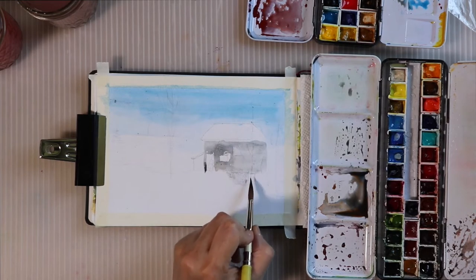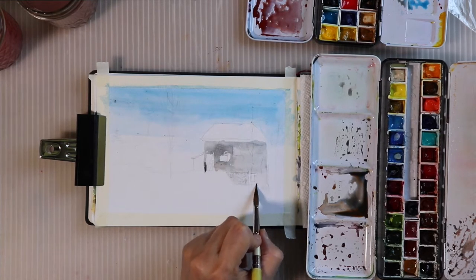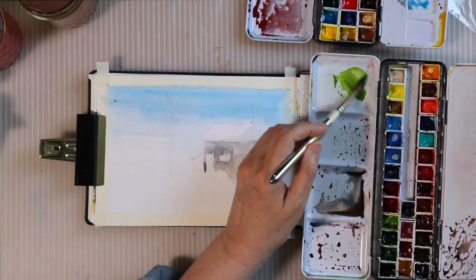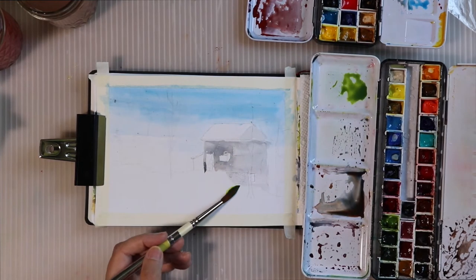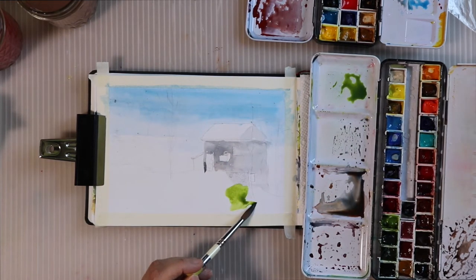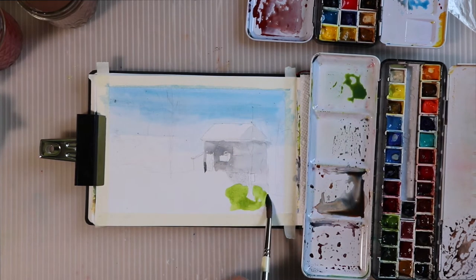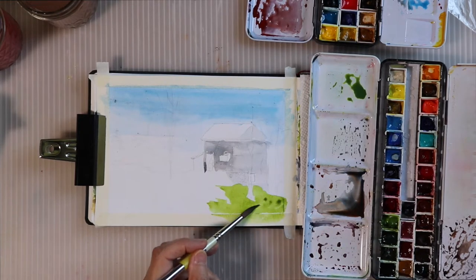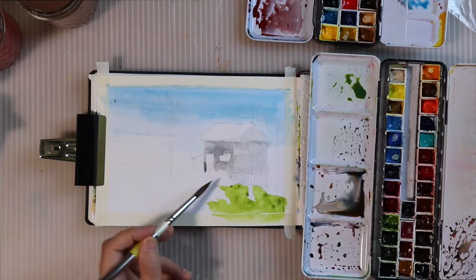I really do appreciate people who can do a very detailed painting and love it, but it's not my love. I love this.